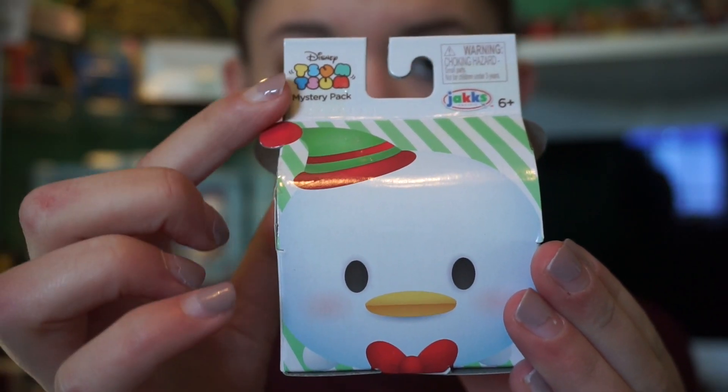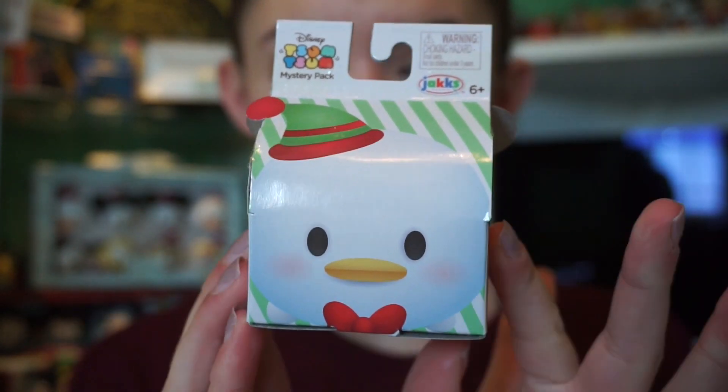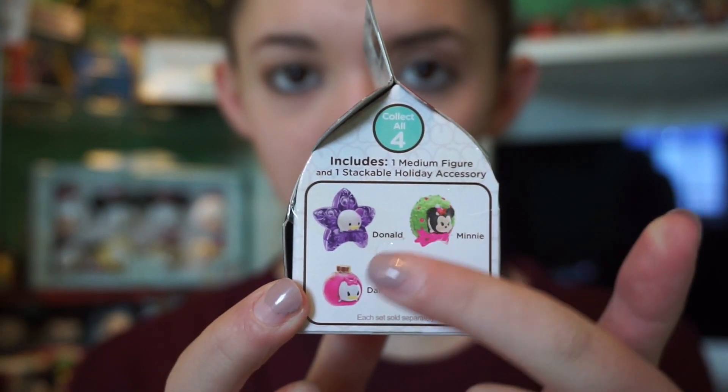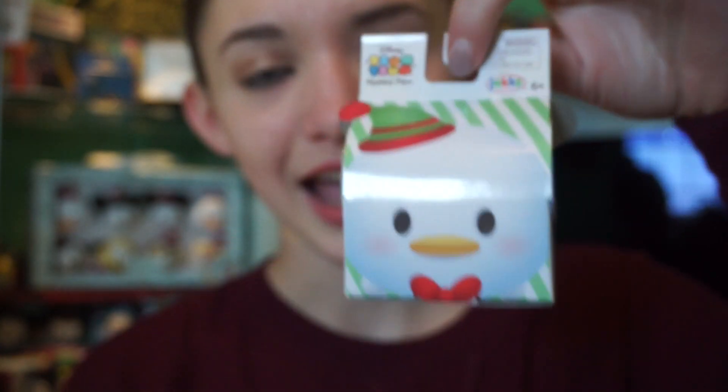I found these figures at Target and Walmart — I've seen them a lot of places for the holidays. There are four figures to collect and I have five boxes to open today. The packaging just says Tsum Tsum mystery packs, it's by Jacks, it's for ages six and up. On one side there is Donald, on the other side there is Minnie, and it shows the four different characters you can get: Mickey, Minnie, Daisy, and Donald.